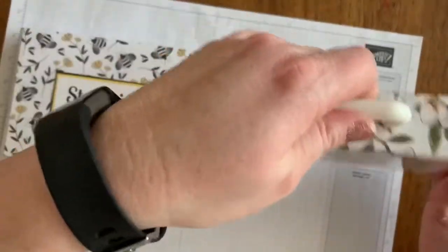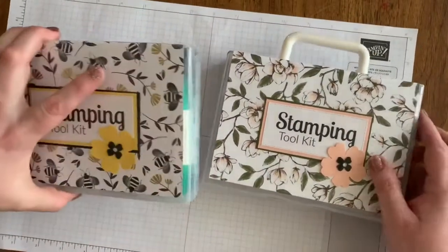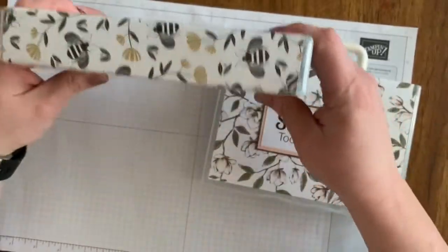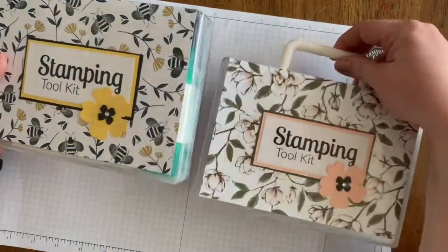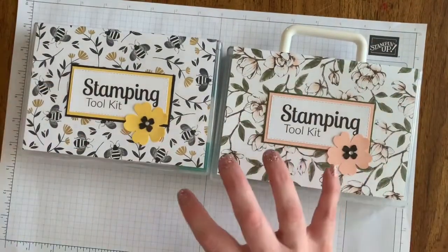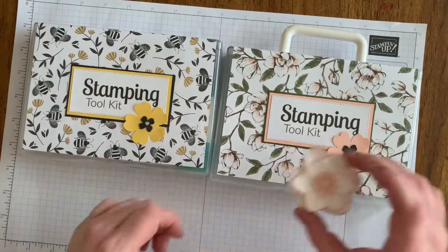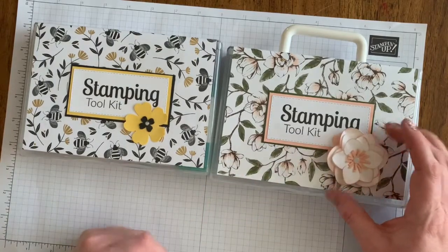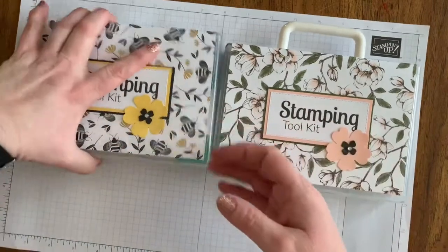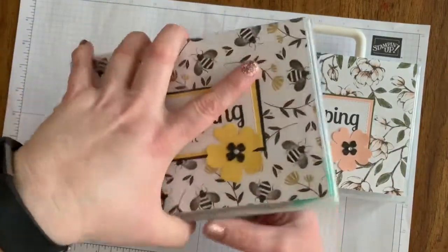The handle makes it cute for toting around, or you can get it without a handle, which I like when I have to shove it into a box with other things — it's just one less thing. It was really hard for me not to add a bunch of dimension to the front. I wanted to add a cute pretty flower, but I knew I'm taking this everywhere so I need it all contained. This is all under the plastic.